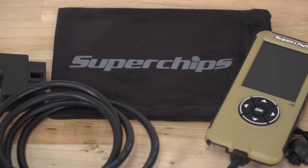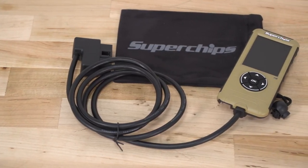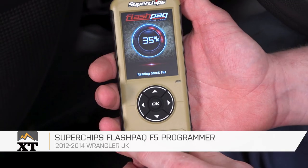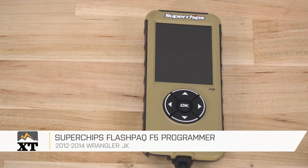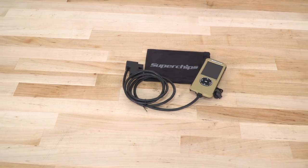For more videos like this, check out more at extremeterrain.com. This Flashpaq does come in at $500, which is going to be a little bit more than some of the other options out there for you. But when you consider all of the functionality that you get out of this, and that the hardware is very rugged, very durable, and very easy to use, I do think that this is worth the extra cost. So if you're looking for a way to not only calibrate your Jeep for some aftermarket additions but also tune for a little bit more power, I would definitely recommend taking a look at this Superchips Flashpaq programmer at extremeterrain.com.